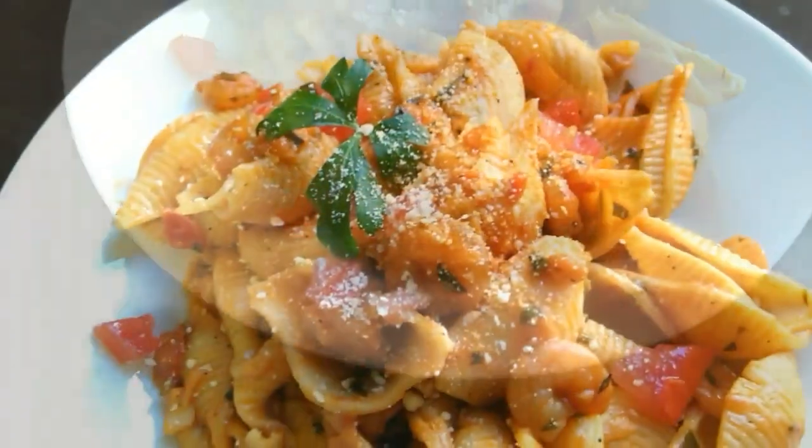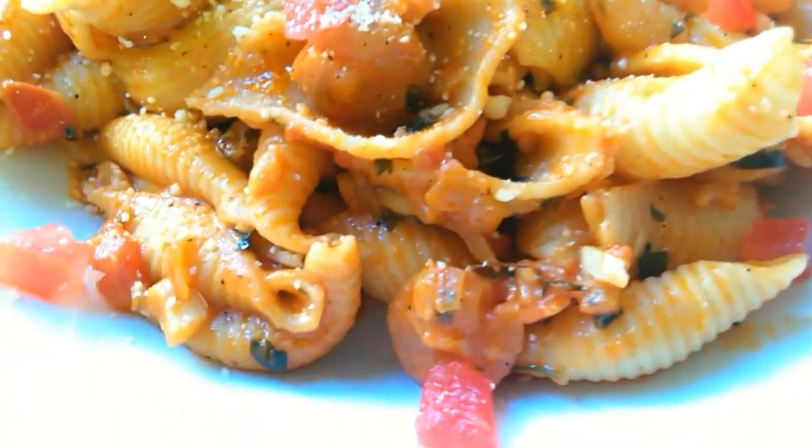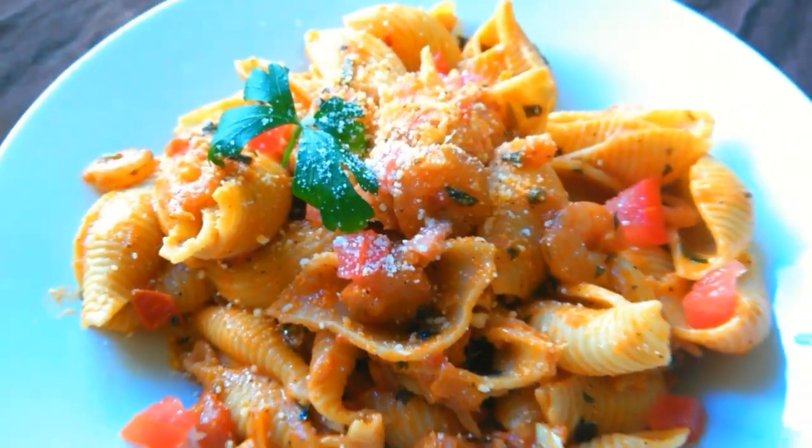Here's the finished dish. You can top it off with a little bit of parmigiano cheese or a cheese of your choice, along with a little bit of fresh tomatoes. That is the end of the video — I'll see you for the next one, bye!